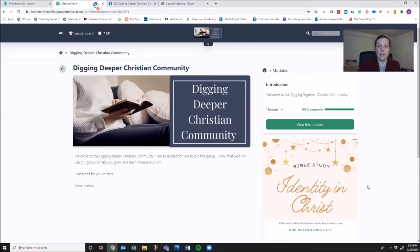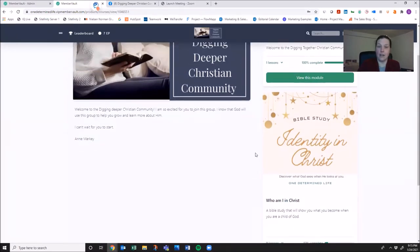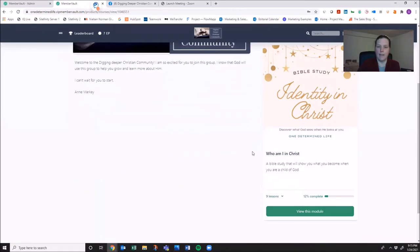Once you've signed up, it'll take you over here to your Digging Together community, and it tells you just a little bit about it. Over here are going to be all your modules. A module in our community is going to be a different Bible study. The first module is an introduction where this video will be found with your instructions. And then this module is our Bible study about our identity in Christ, which has nine lessons.